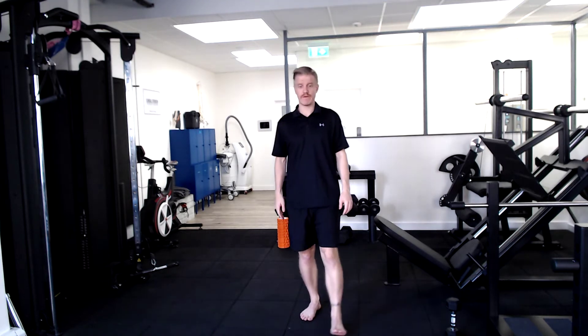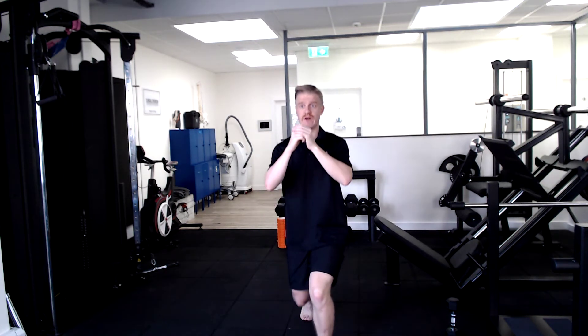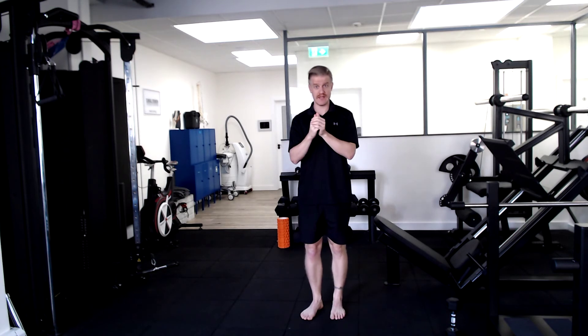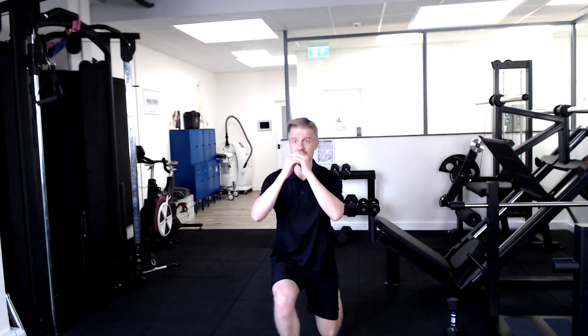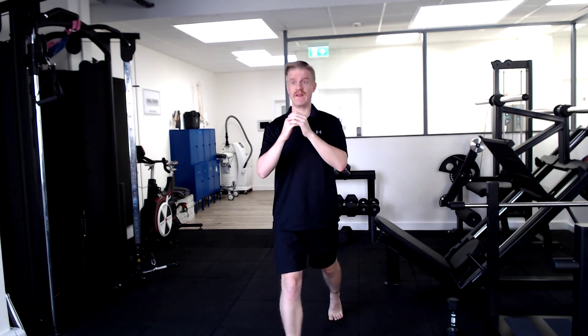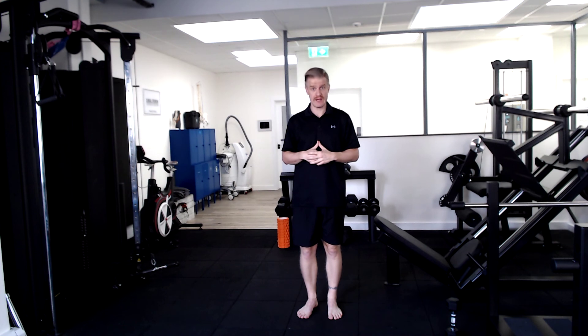Nice strong position. We're stepping forwards. We're going to drop this back knee directly down towards the ground and then pushing up through this front foot and returning to centre. So stepping forwards, dropping the back knee, all nice and controlled, and then up and stepping backwards, and that is your forward lunge.